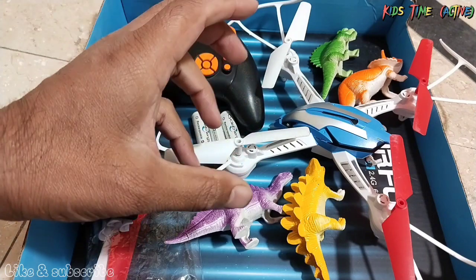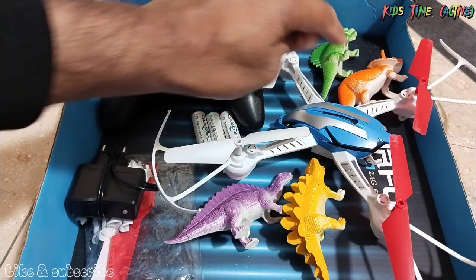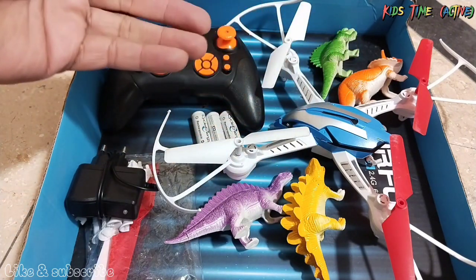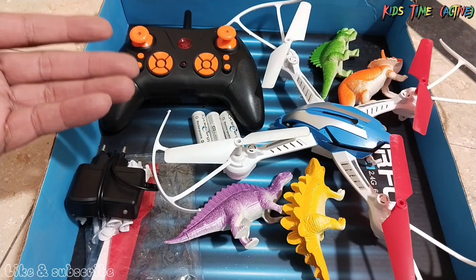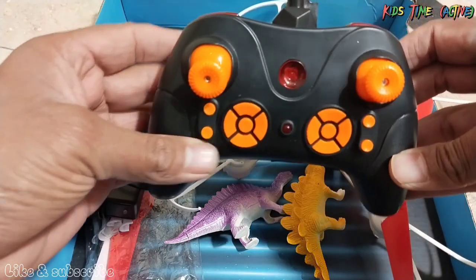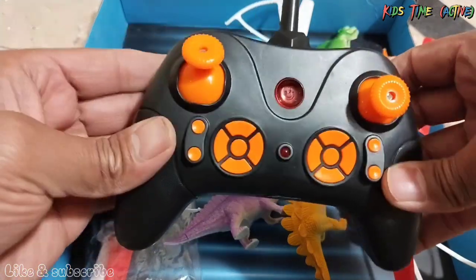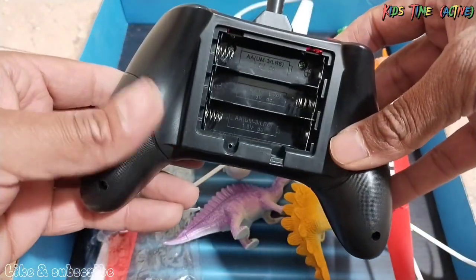We will see its power — how we test it, and how we will test this dinosaur to see if it will be able to get it or not. So first of all, let's introduce it. Here we have the remote control — good quality, with multiple functions.